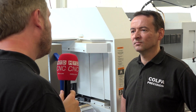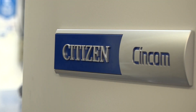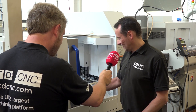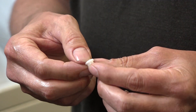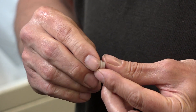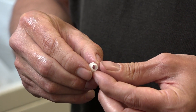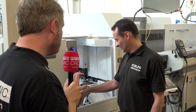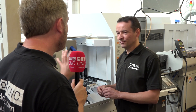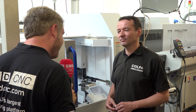Moving on to the parts made on this machine — the first is a relatively simple part that could be done on any machine, but this would run all weekend and over bank holidays with no problems at all, holding tolerances absolutely fine.